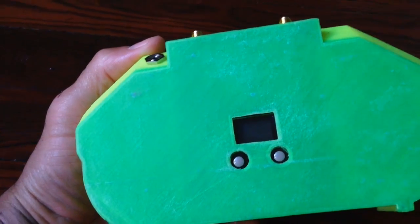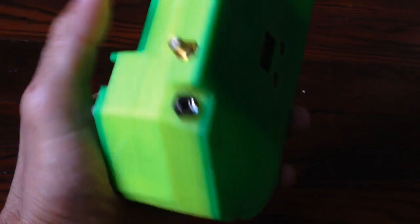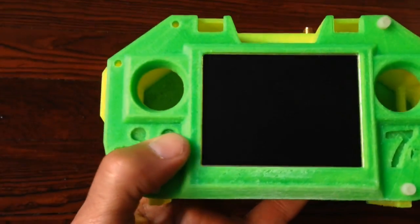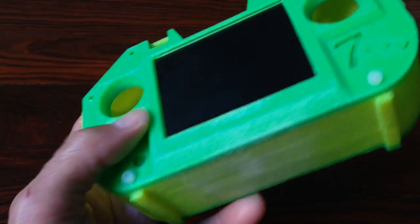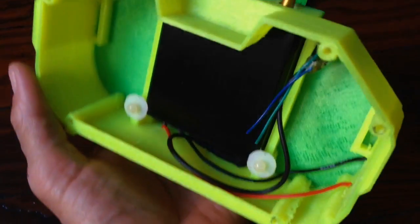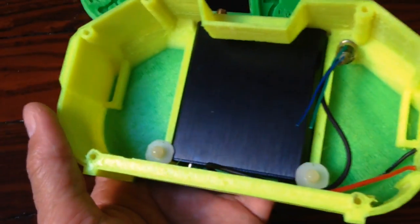I'll show you the inside of the dual diversity receiver. That's a monitor — a nice size. As you can see, it's a lot of pockets, a lot of spots.